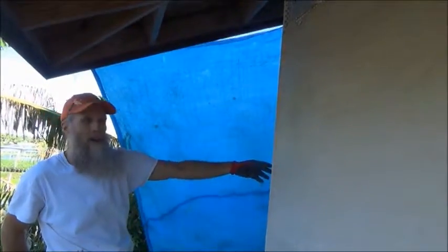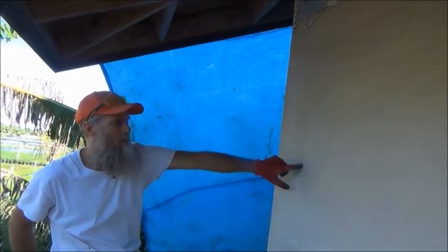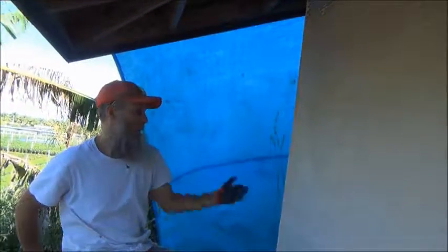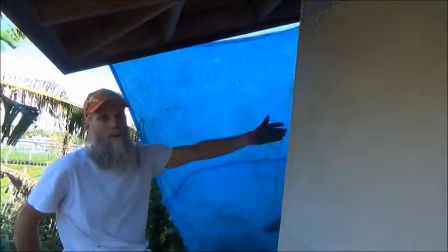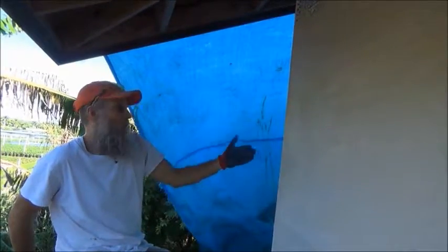Behind me you can see the blue tarp we have keeping the sun from the side around the corner that's finished. Once you've applied your lime plaster, it's best to let it cure slowly. If you get sun beating down on your wall it's going to dry out too fast, potentially crack, so we went to the trouble of shading the entire east side of the house prior to applying our plaster. Once it gets cured we can take the tarp down and move it around to the other side.